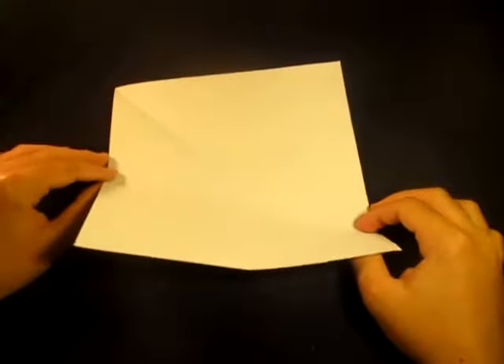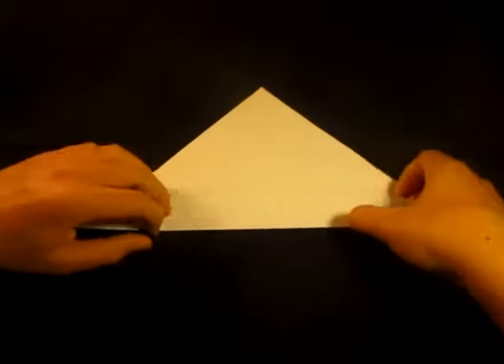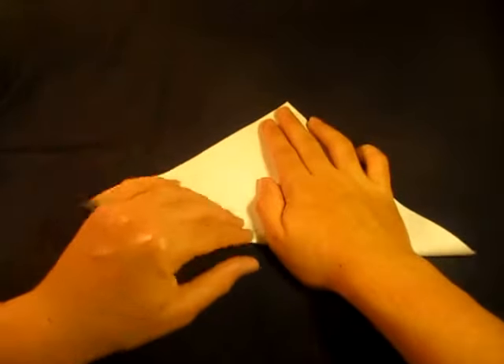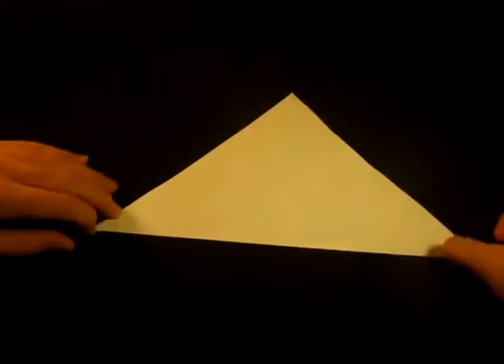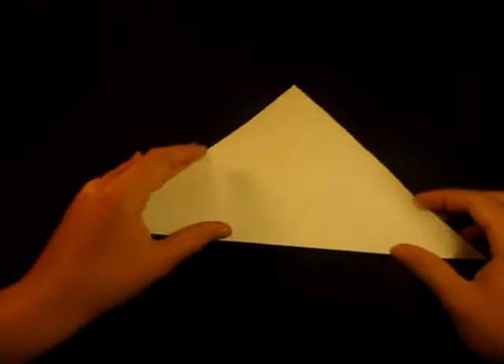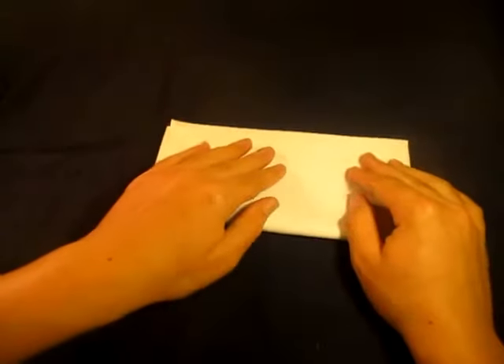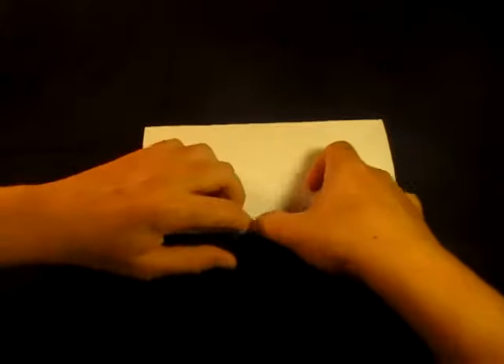Now we have our square, which is the dimension we need. We're going to start by folding in half — that crease is already made. Then fold in half the other way diagonally. This model starts out with the square base, by the way. Unfold and turn over so the two creases are mountains and it looks like an X.